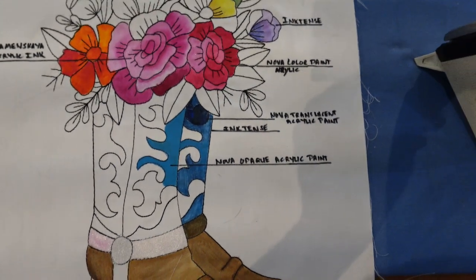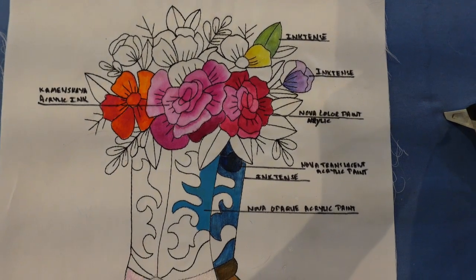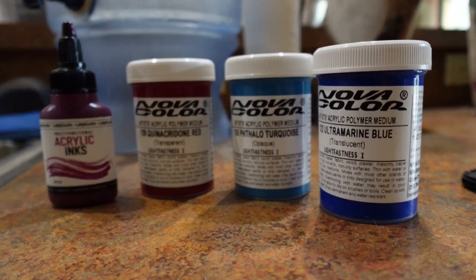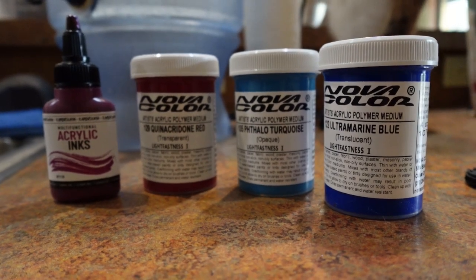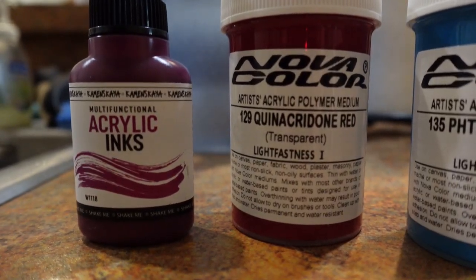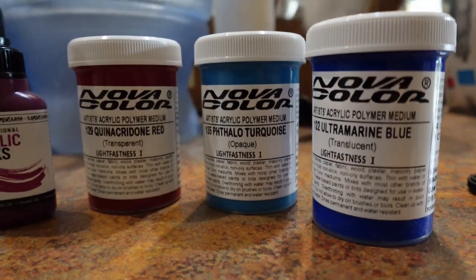My next thing to do is to heat set both of these, and once I've heat set them I will wash them and report back on the results. By the way, these are the colors that I am using in my test — there is the Kamenskaya and then these are the three Nova colors that I'm using currently.